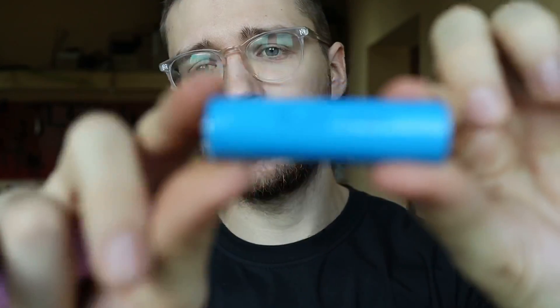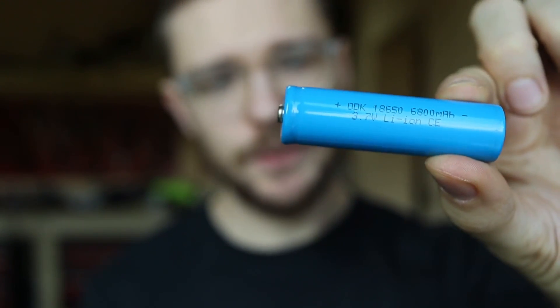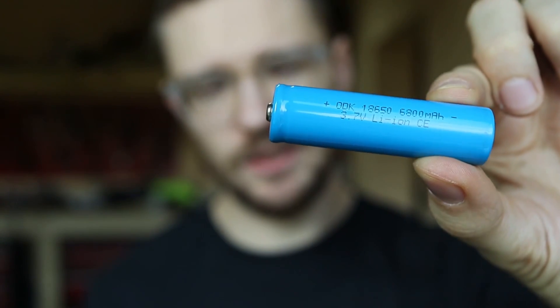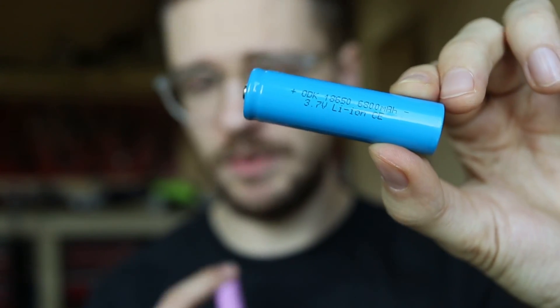Hi and welcome. Today we have two batteries — one of them supposedly has 6,800 milliamp hours, which obviously doesn't seem right because 18650 cells usually have a maximum capacity of 3,500 milliamp hours. So today we're going to show you the difference between a Chinese cell with questionable parameters and a regular Samsung 30Q cell.